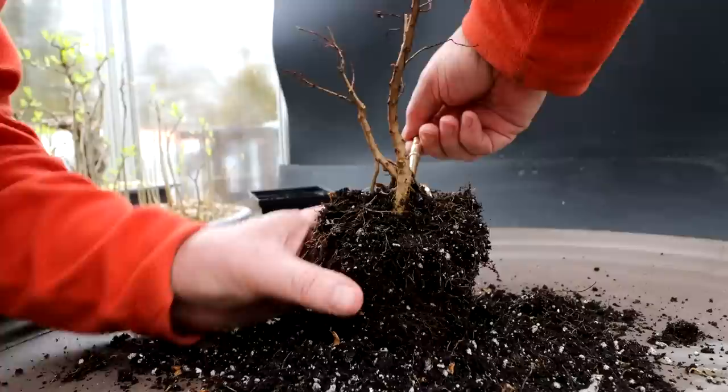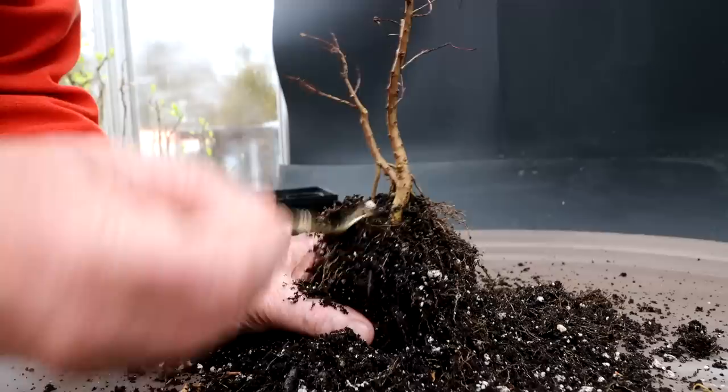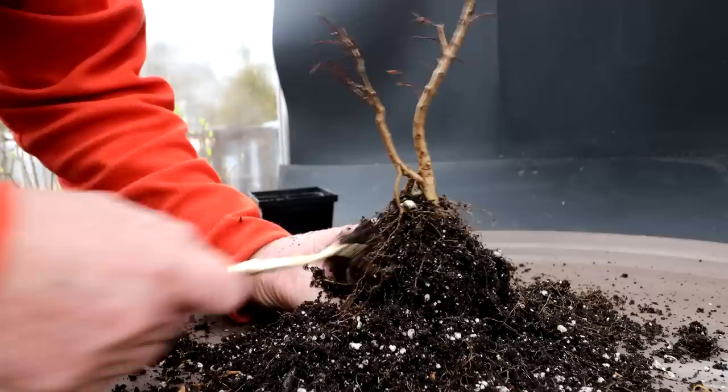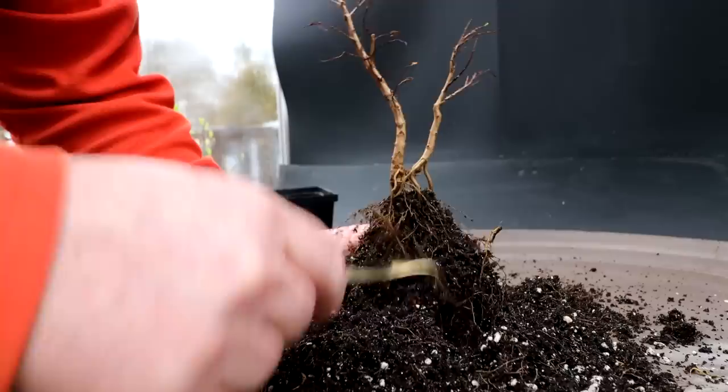This pomegranate has been chilling in the basement all winter, so it's been kept cool enough that it loses its leaves. You can also keep them a little warmer where they keep their leaves all winter, but they need a period of dormancy to be really healthy. If you keep them tropical and growing all winter they'll lose their vigor and eventually get weak and possibly die. So they are a temperate tree, not a tropical tree. The cool period should stimulate them to flower and get fruit — a very showy plant for bonsai.